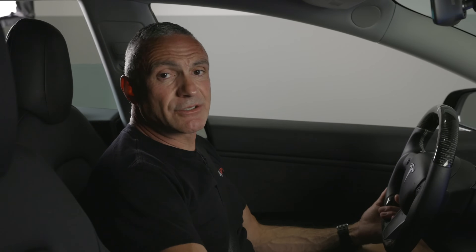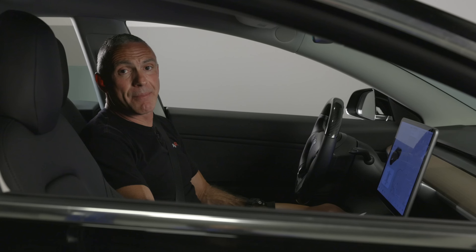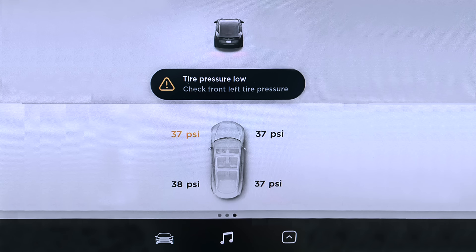That's it. Resetting the sensors allows them to learn the new tire pressures. If your tire pressure is at or near specification and your TPMS warning light is still on, the next step would be to reset your TPMS warning light.